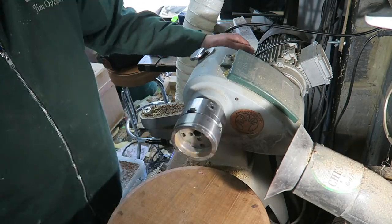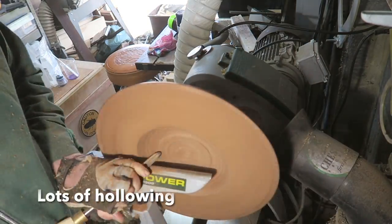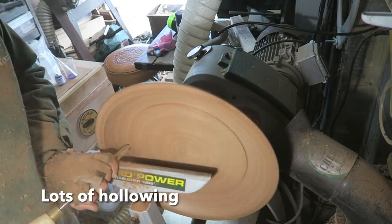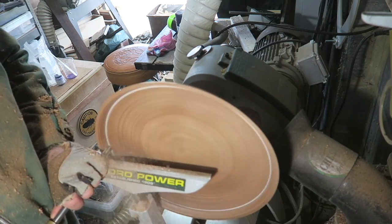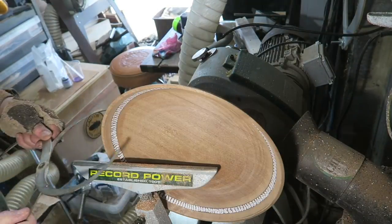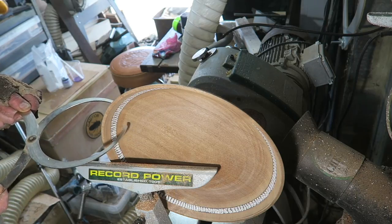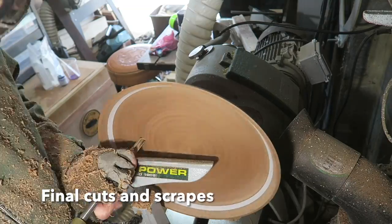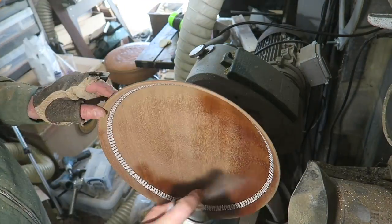Off with the faceplate, back on the lathe, then we can do some hollowing — lots of hollowing with the three-eighths bowl gouge. Frequent trips to the sharpening machine. And then you just see the other side of the inlay appearing. There's the pattern appearing on the other side. Checking the thickness with some calipers, making sure I've got a nice even wall thickness, and making sure I've got a nice contour to the base of the bowl. Bowl sander again, and then some power sanding in the middle.